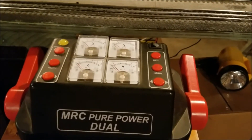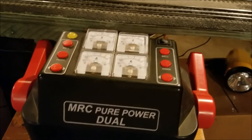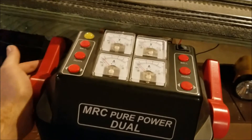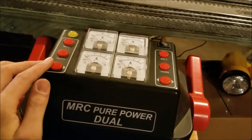Now, me personally, I run in Command Control. I use the Legacy, TMCC, and DCS remotes to run my trains. If you run conventional, you'll use the handle here and then the buttons to run your features.